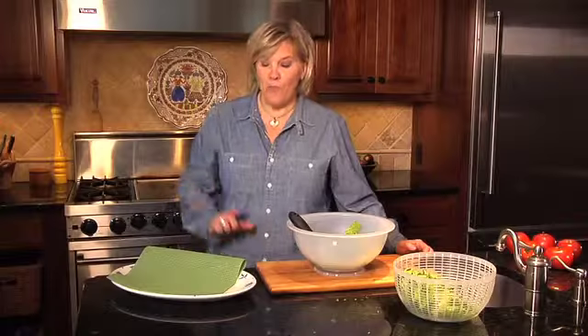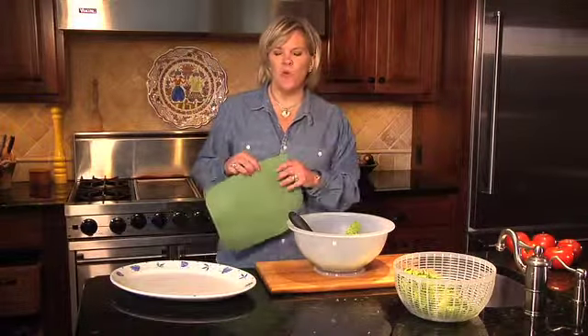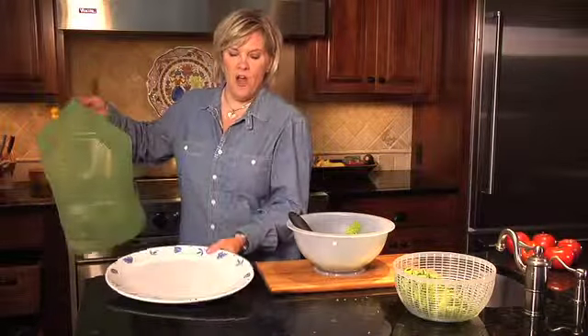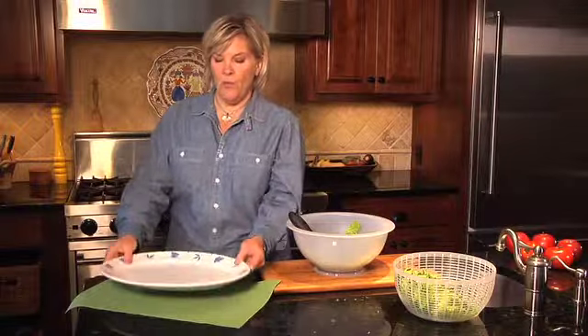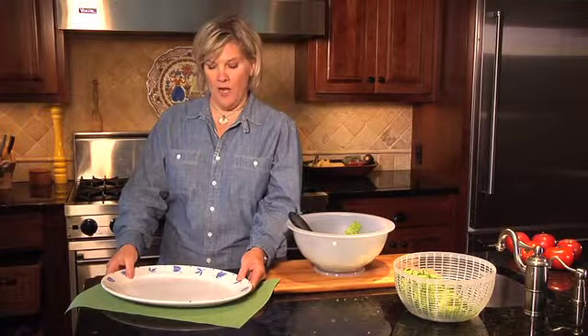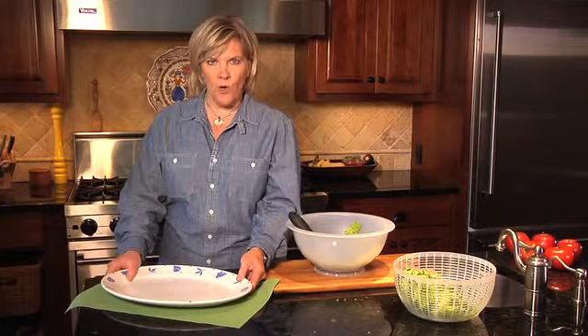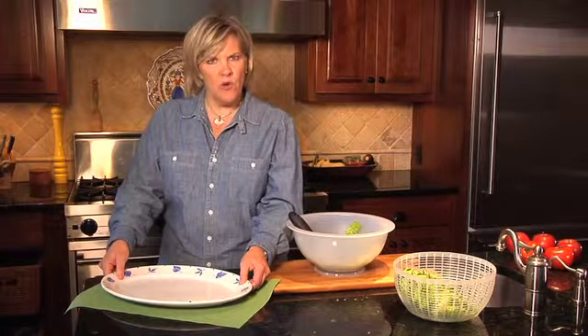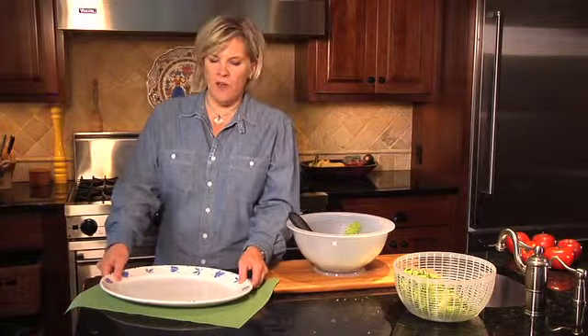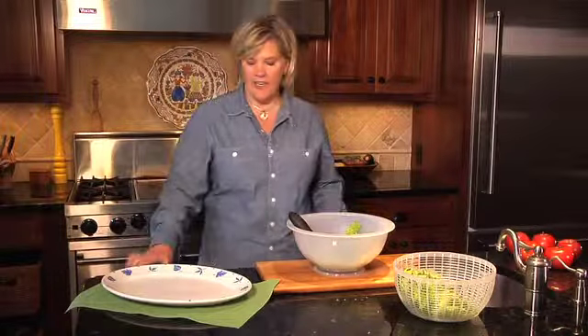We're ready to build our salad. But before we get started, I want to show you a really great use for non-slip cabinet liner. You just cut out a piece, put it down on the countertop, put your platter or whatever you're working with right on it, and look at this — it won't move. That's really great for when kids are working in the kitchen and things aren't going to slip and slide. I absolutely love that.